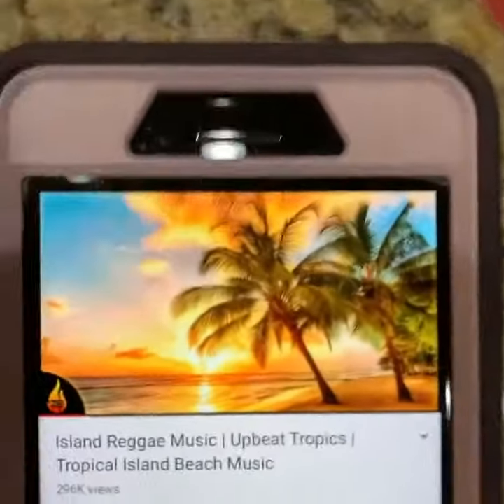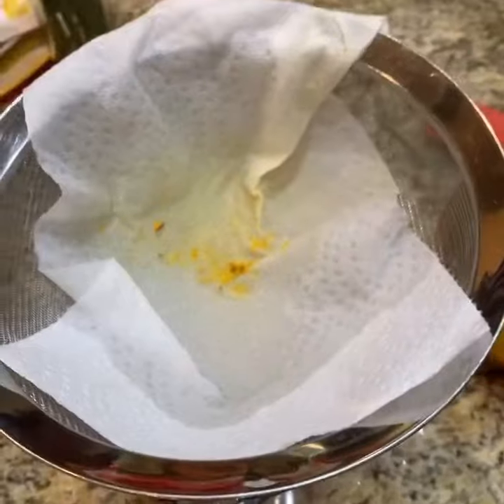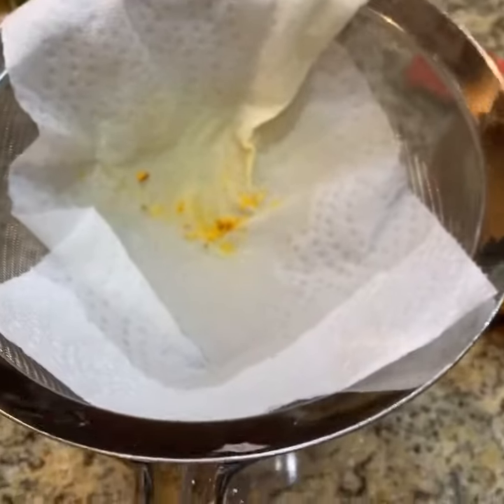You have to strain it — I forgot to tell you, bad, bad coach. So this is what I do. You wanna get a strainer. You can use cheesecloth. I just use a paper towel, you know, old school, little ghetto fabulous, would you say?